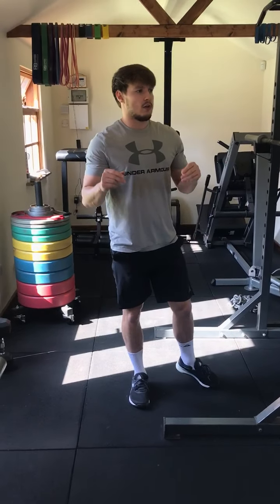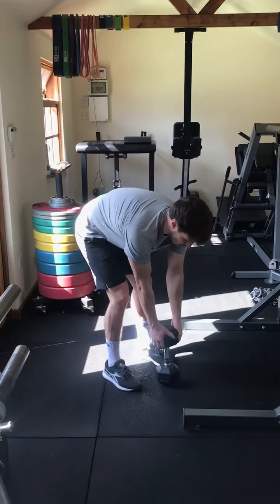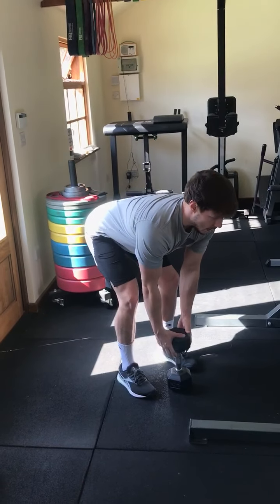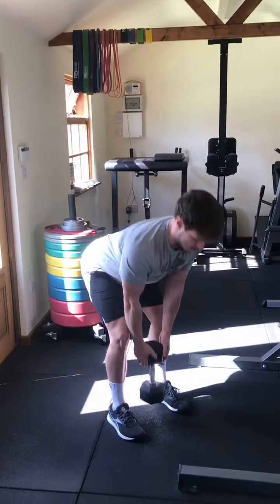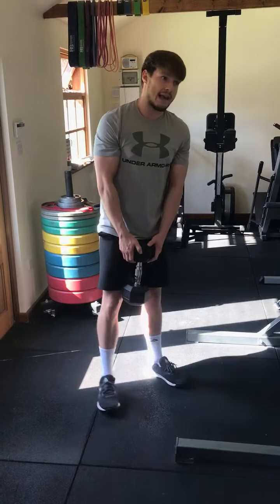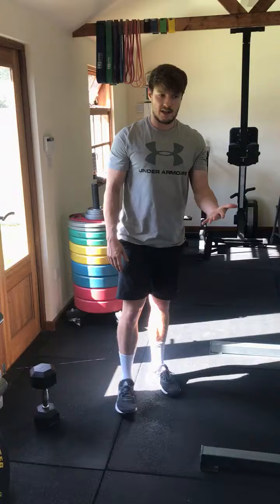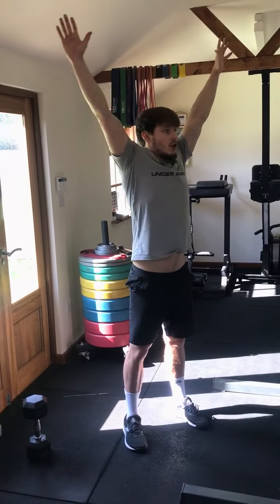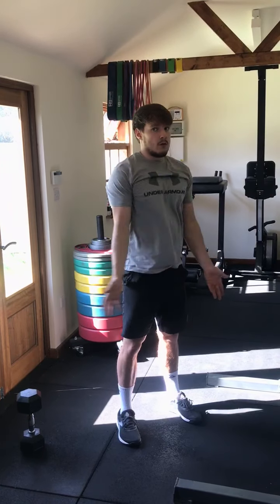Following your ten side lunges, we're going to do ten dumbbell or kettlebell deadlifts. We're going to have our feet directly under our hips, soft knees. I'm going to set my bum back and keep my back flat. I'm then going to push through my heels and squeeze my bum at the top. Following that, you're going to get seven shoulder rotations. Treat this one like a PVC pass-through — hands nice and wide, shrug up, and then just rotate back and forth with the shoulders.